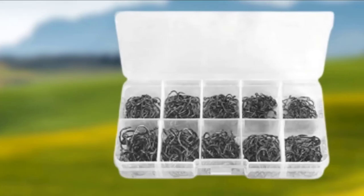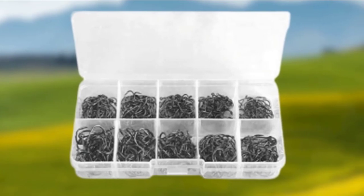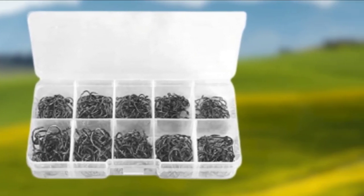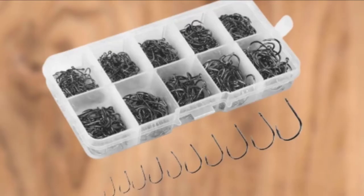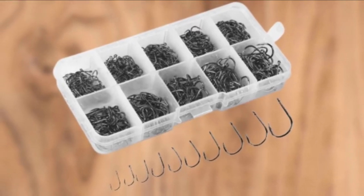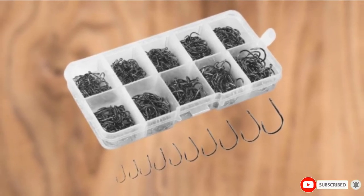Comes in a variety of sizes to allow catching a variety of sizes and species of fish. 500 PC fishing hooks in a travel size container. 40 to 60 PCS per size from number 3 to number 12, so you have enough. Carbon steel material for durability, strength and rust resistance.